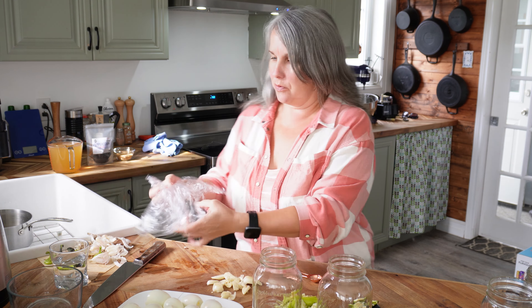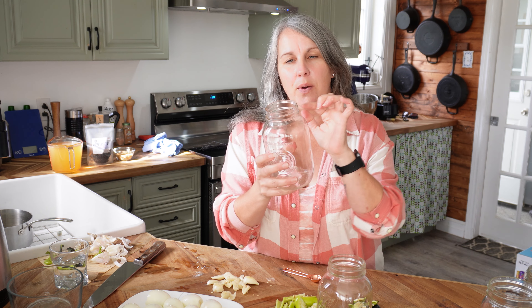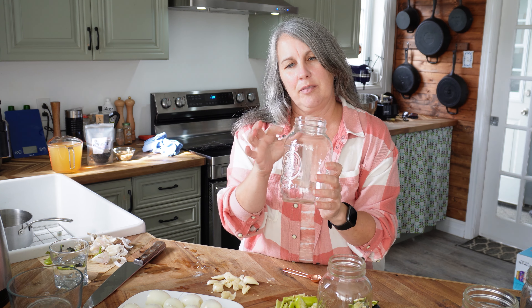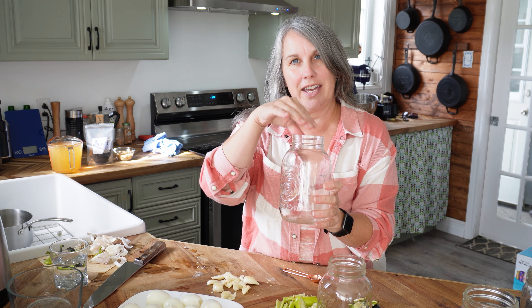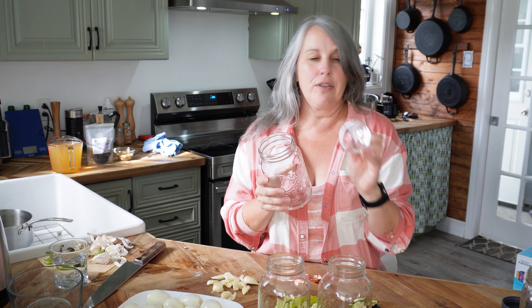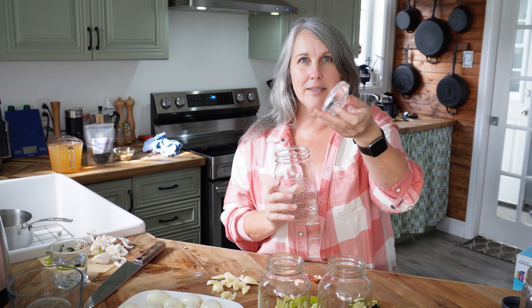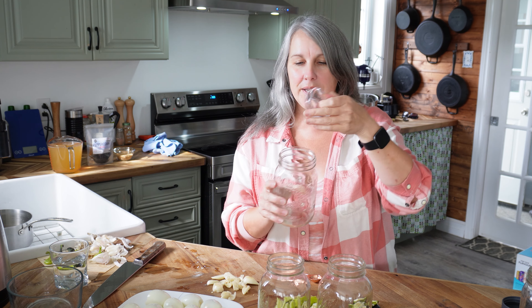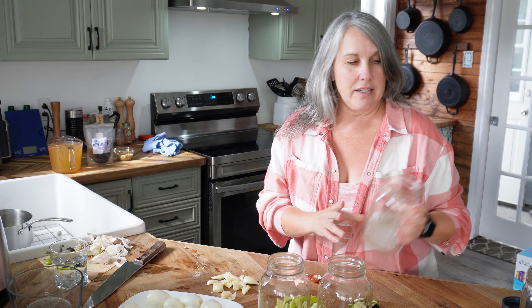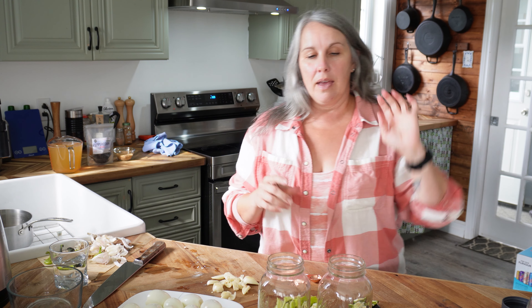I have two one-quart jars with narrow-mouth tops, though you can also use wide-mouth. The advantage of narrow mouth is that it helps keep your eggs down under the brine, which is important — you always want eggs submerged so nothing spoils. If you use wide mouth, you can use a pickle or fermenting weight placed inside the jar on top of the eggs to keep them under the brine.